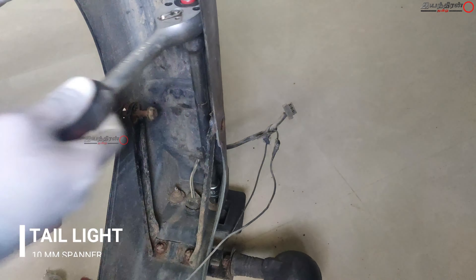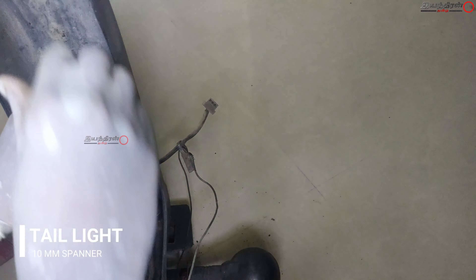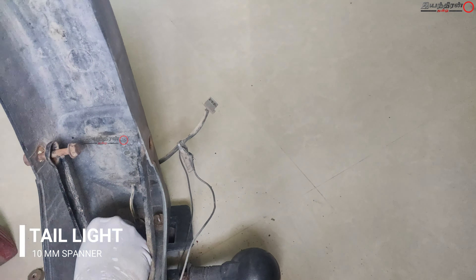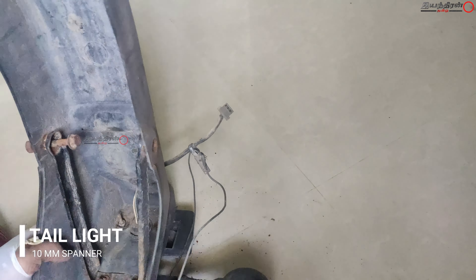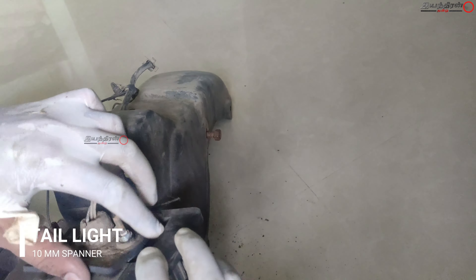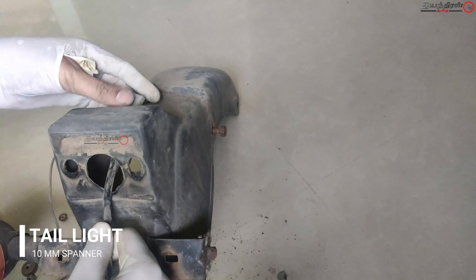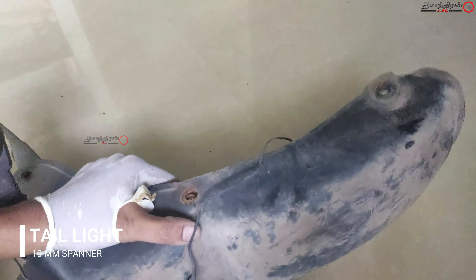It is very difficult to take a broken bulb out, so I am taking off the entire tail light assembly from the rear. For this you need a tandem arm spanner — unmount all the bolts. Inside it is clearly packed for reducing vibration and to stop water leakage.